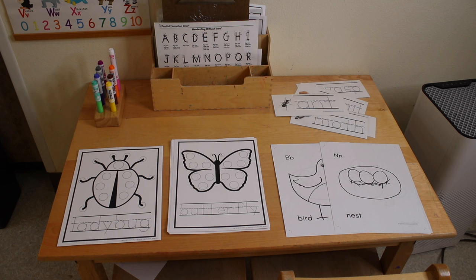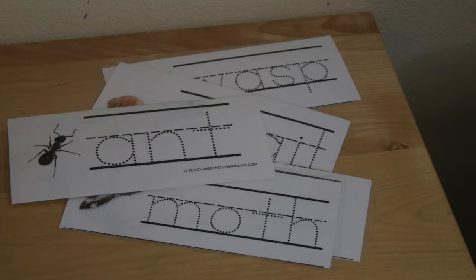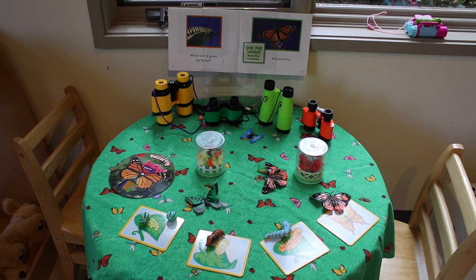In our writing area, we have our ladybug and butterfly dot pages. These are part of our spring dot packet on Teachers Pay Teachers. We also have some spring color pages — these are a freebie on the website. And then I also have some bug tracing cards, and these are also over on Teachers Pay Teachers in our short word tracing packet.